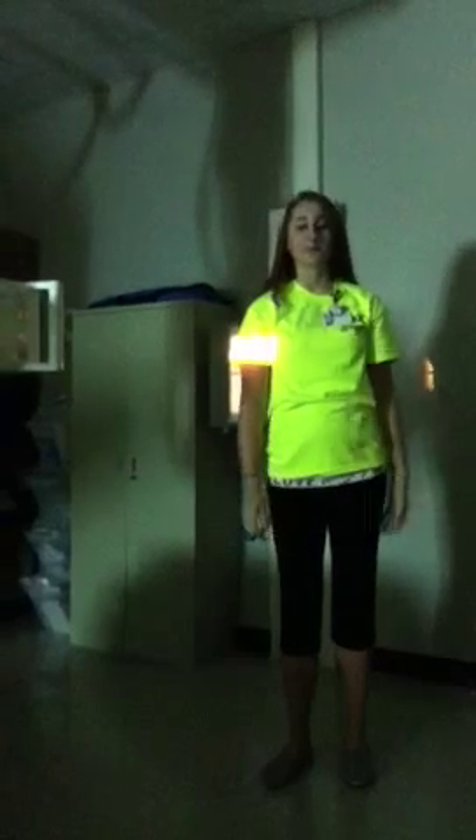My name is Chelsea and today we'll be doing a PHS X-ray. Before I go get my patient, I want to set up my tube.